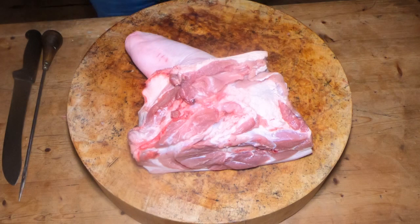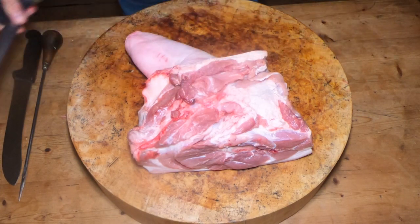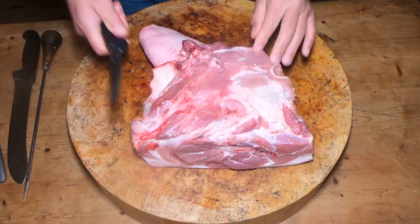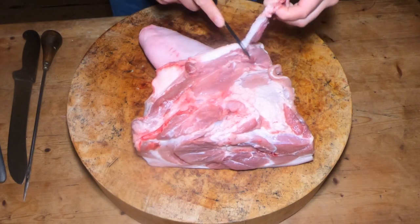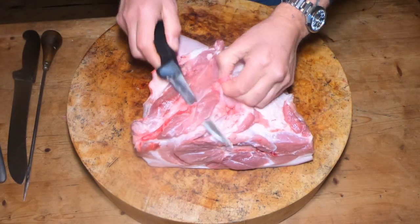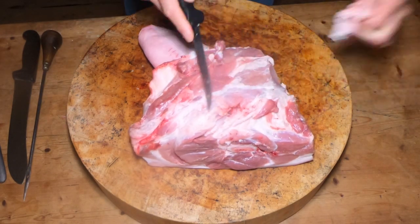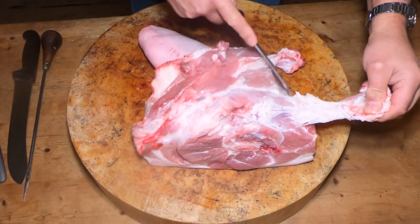A little bit of edge maintenance just before we start. Now first of all, the first job with this is we're going to trim up all this rough stuff off the top here. Nice bit of a trim up. We've got all this blood meat here, so we don't want that on there — get rid of that. Also got this excess fat here, so we'll get rid of that.